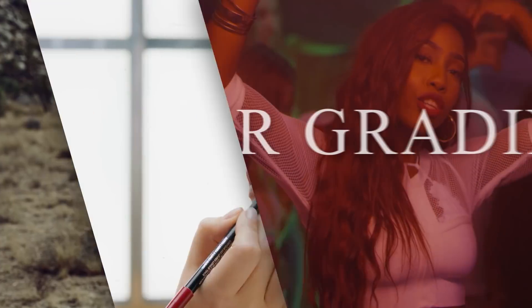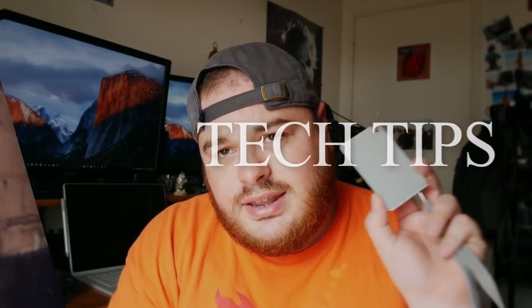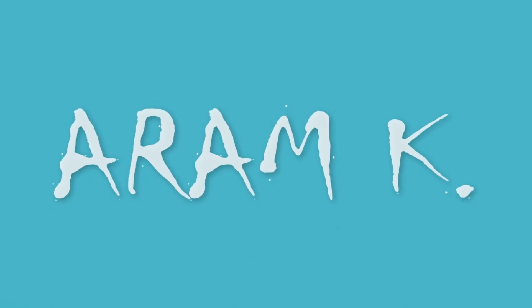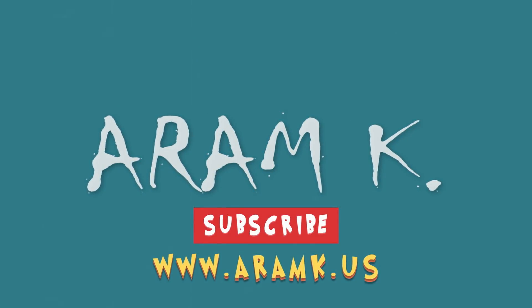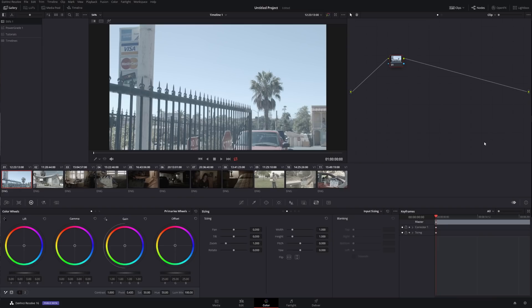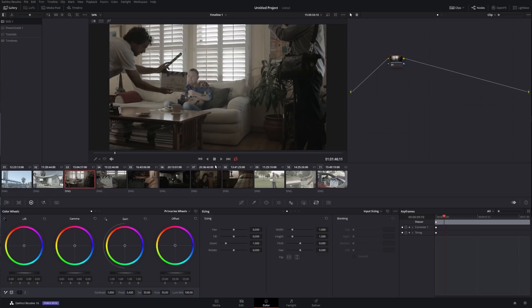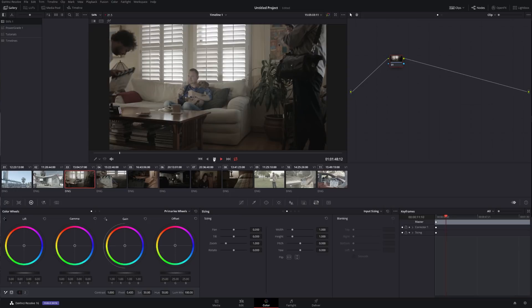In today's video, I'm going to show you how you can double your speed with one simple trick. Here we are inside DaVinci Resolve and I have a bunch of clips from a very old, slow, beaten up hard drive that basically can't even play proper 24 frames a second. As you can see, it's kind of choppy and we can't really work like that.